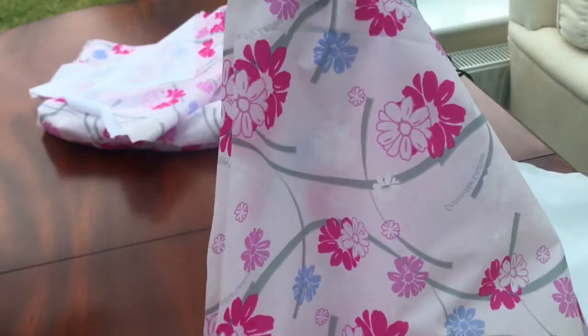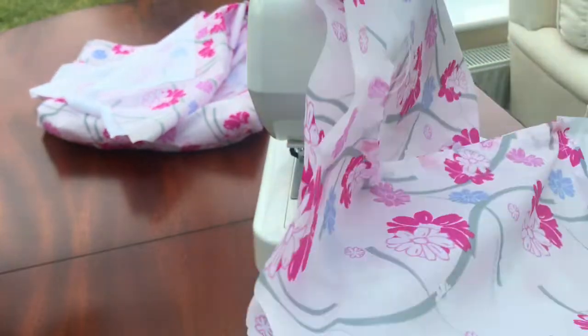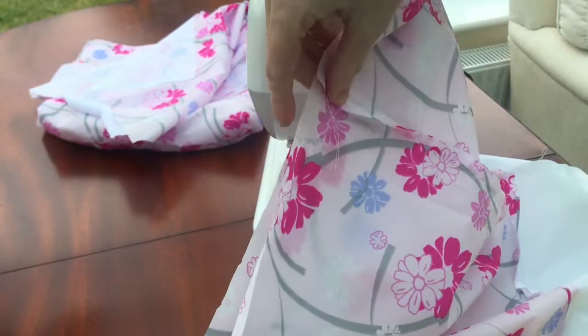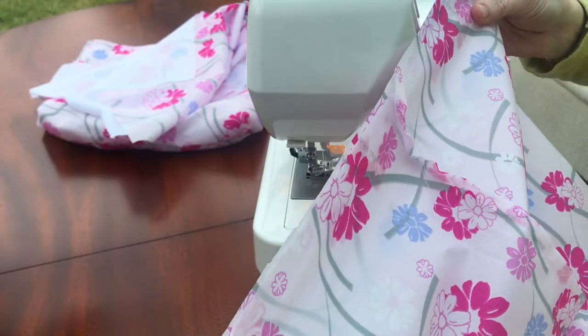So now what you're going to do from this position is you're just going to open it, and make sure that seam is in the middle. Now we're going to sew across the top fabric.